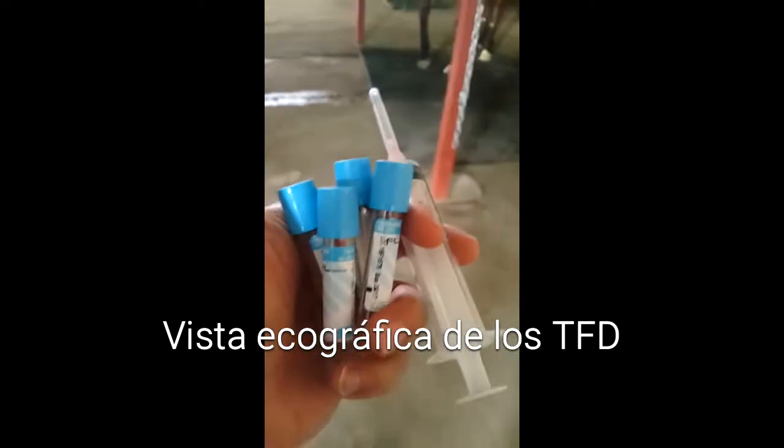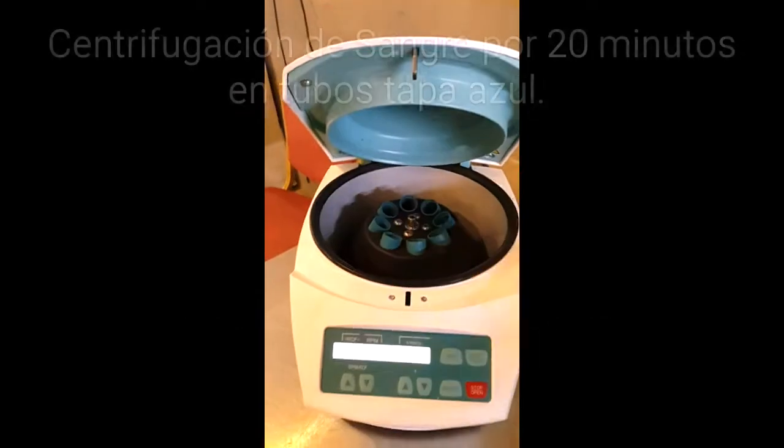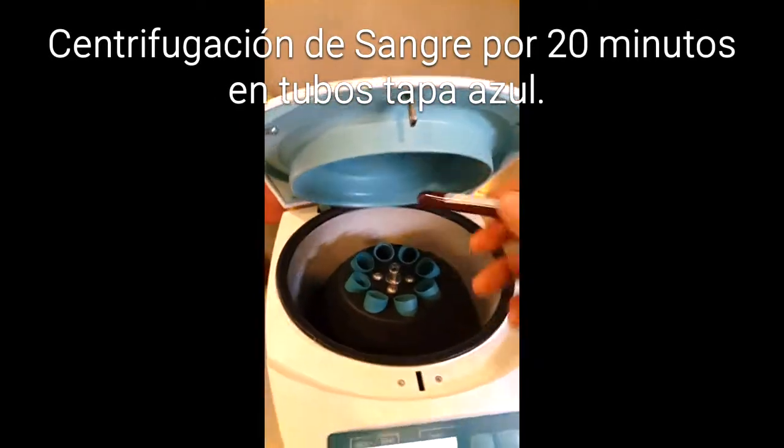Here I have the tube with acetate of sodium. I am going to take the blood samples to centrifuge the plasma rich with the platelets. This is the tube of the blood, which I move slowly.